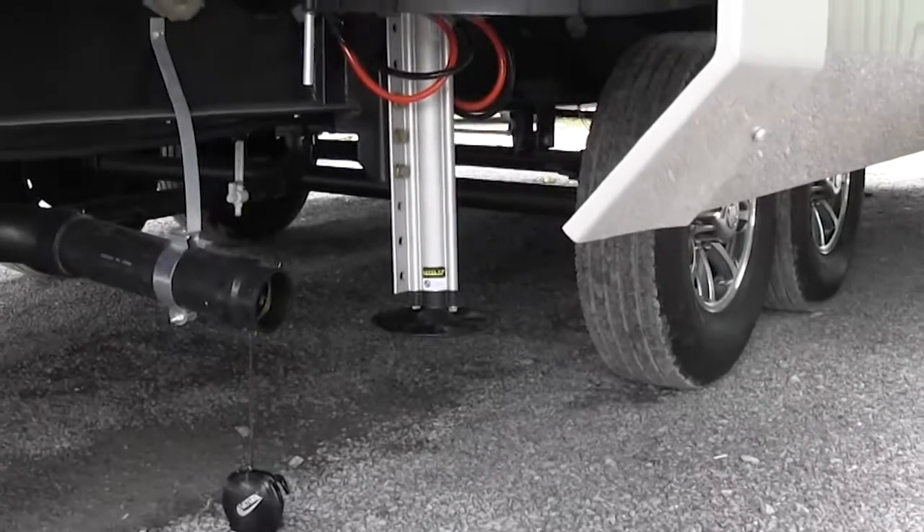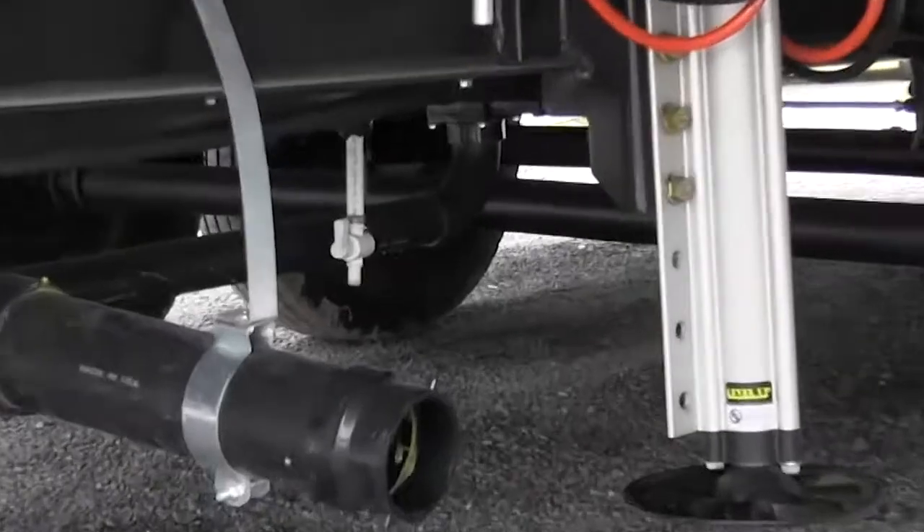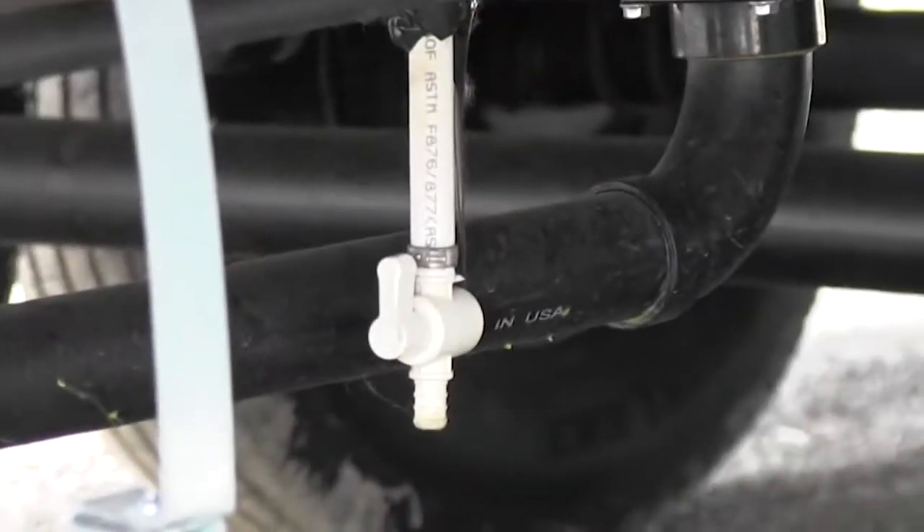Right there behind the auto leveling jack, you're going to see that little valve — that is your fresh water drain. So whenever you're done using the fresh water, just drain it right there and it empties out.